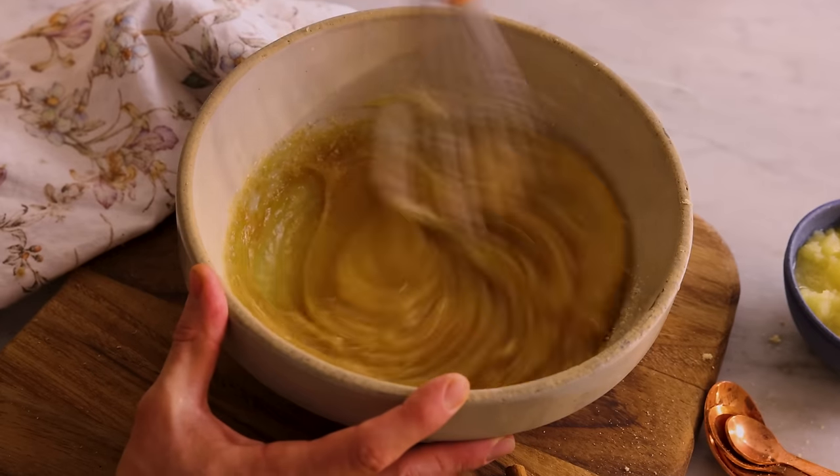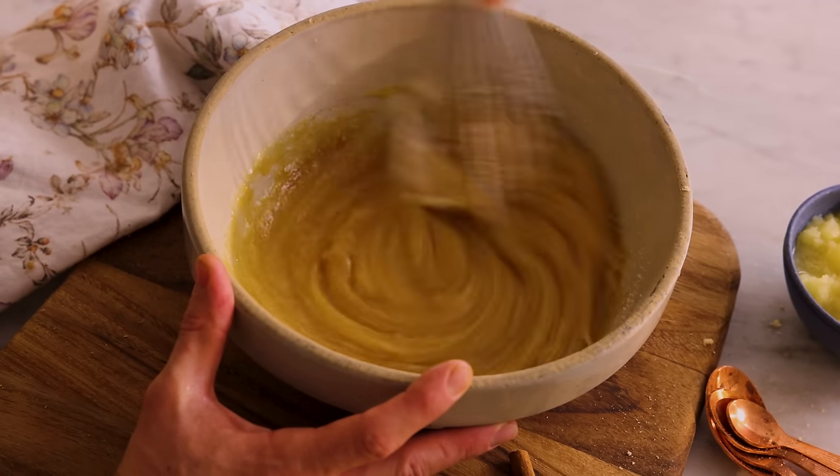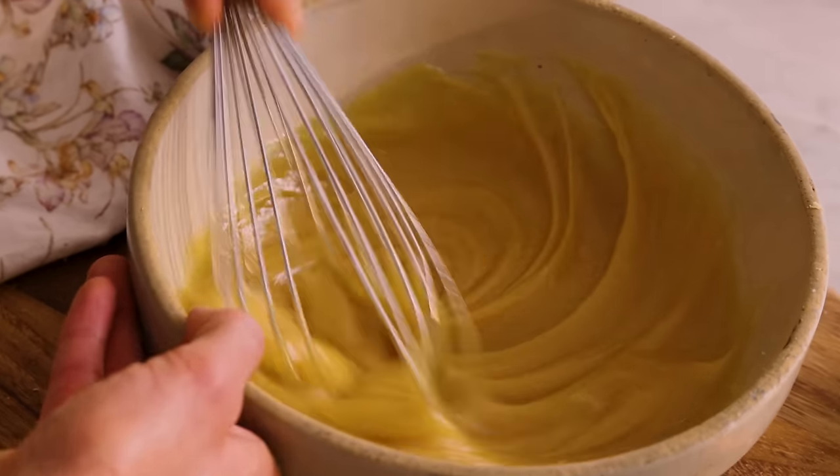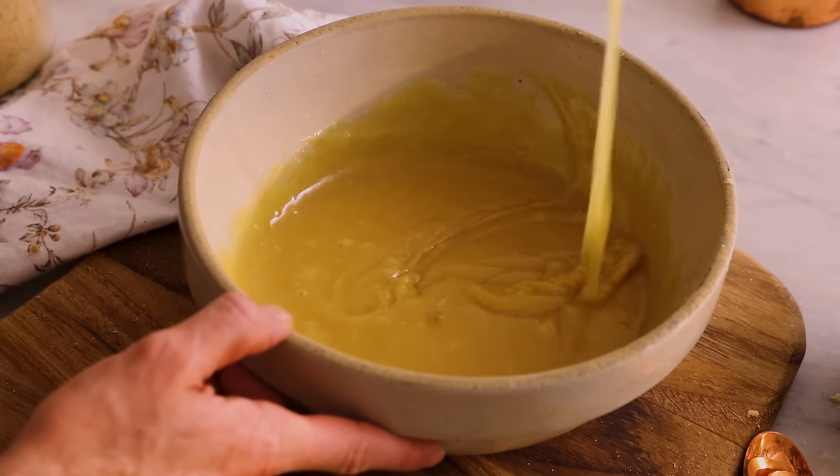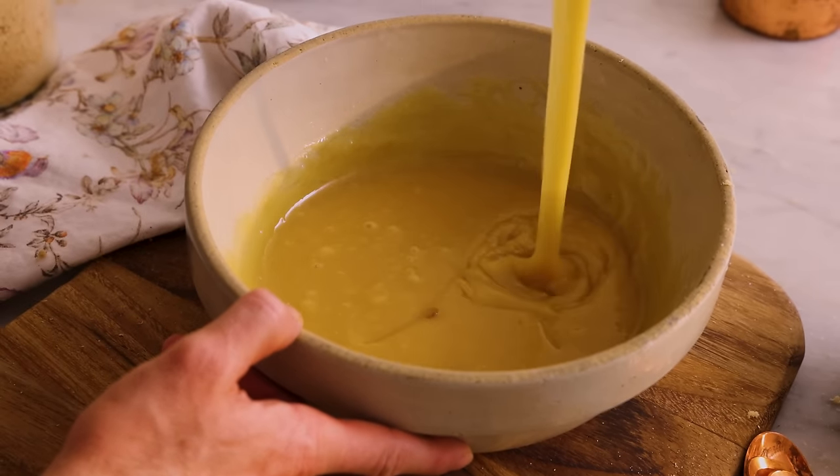This smells magically delicious. It's really pretty — almost no lumps of brown sugar. Ready to combine.